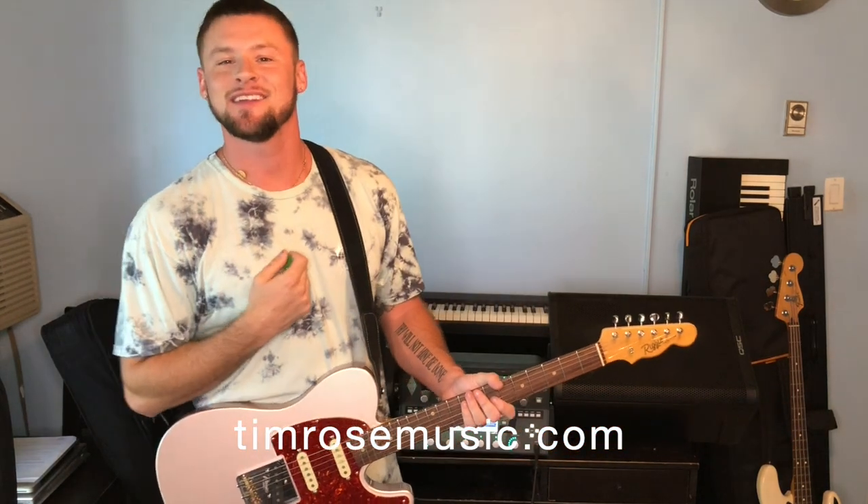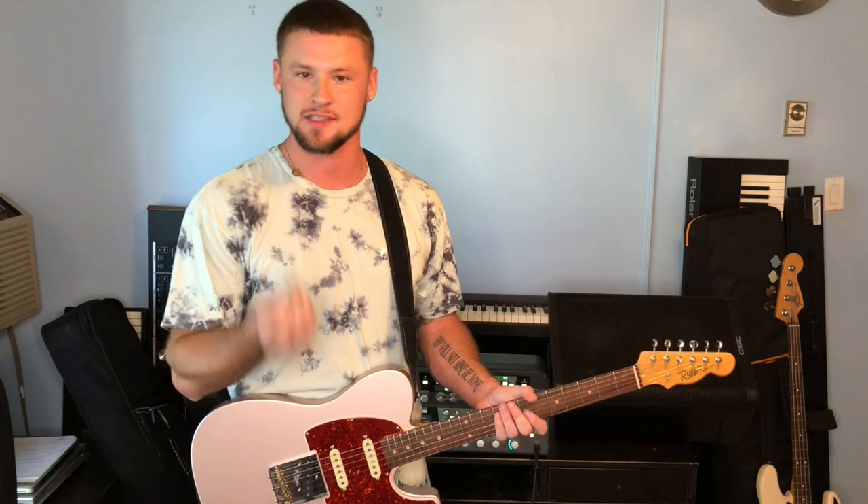It's your boy Tim Rose and today I'm going to talk to you about stereo FRFR monitoring on stage.